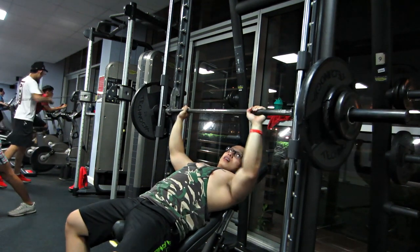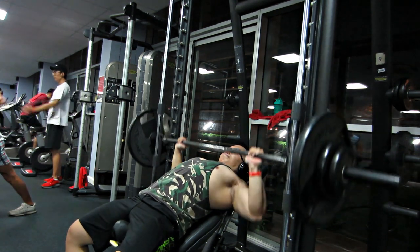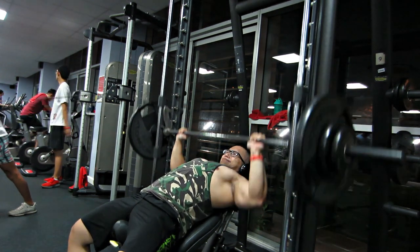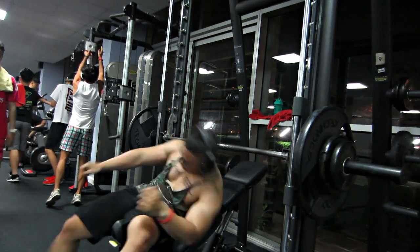Rất rất là mệt và mỏi luôn nha mấy bạn. Nếu như mấy bạn đã tập phase 1 rồi, mấy bạn sẽ hiểu cái giáo án này nó xé đến cỡ nào.